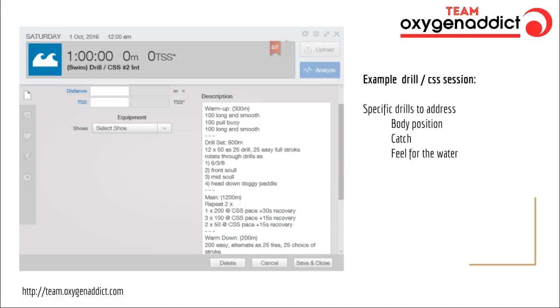Half of the session is focused on specific drills that are going to get your technique improved, and then the second part is going to improve your fitness. We're going to work through a range of drills: the 6-3-6 drill, front scull, mid scull, head-down doggy paddle — all drills that are going to address body position, catch, and feel for the water. These are drills I've used coaching on pool deck with real-world athletes, and they're a good catch-all set that will help improve the majority of stroke flaws for most people who don't have access to a swim coach.